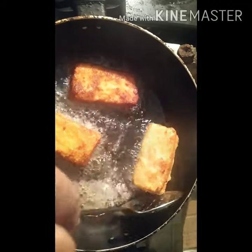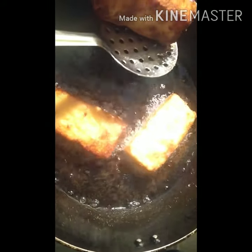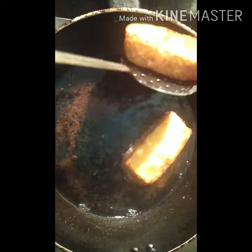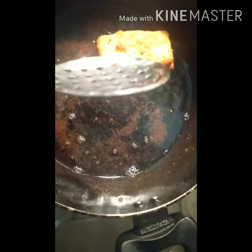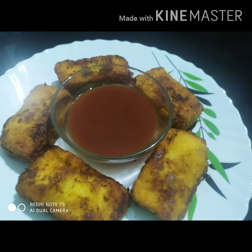You can cook the filling. You can cook a snack. Thank you.